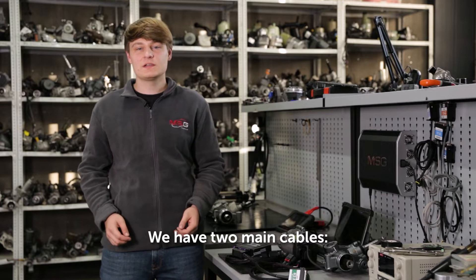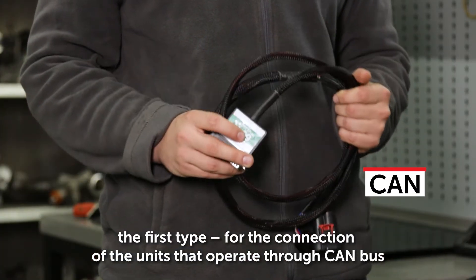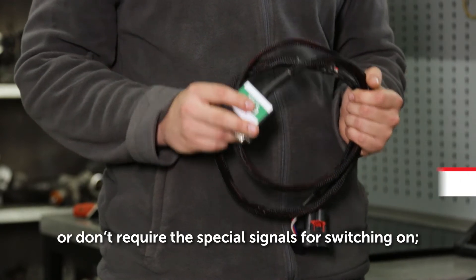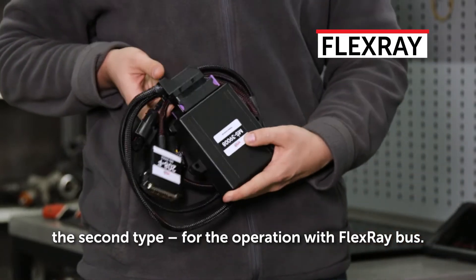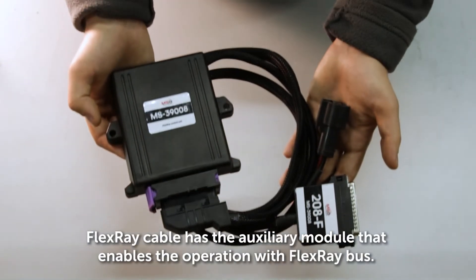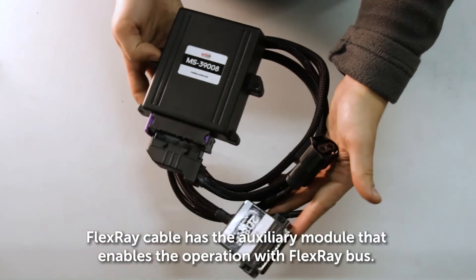We have two main cables. The first type is for the connection of units that operate through CAN bus, or don't require special signals for switching on. The second type is for operation with FlexRay bus. The FlexRay cable has an auxiliary module that enables operation with FlexRay bus.